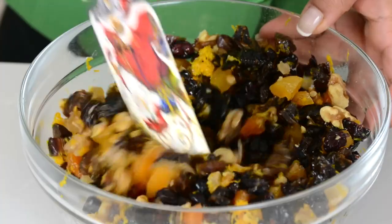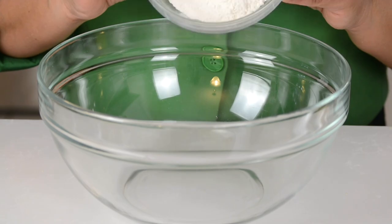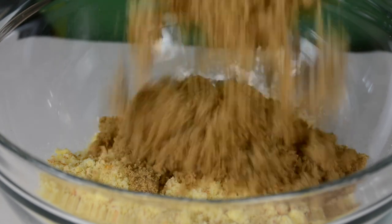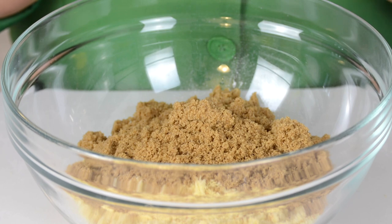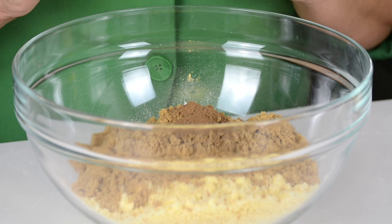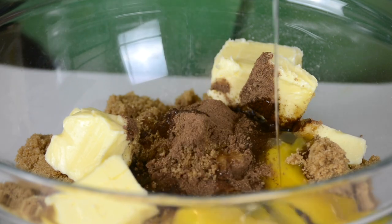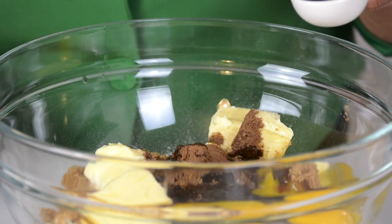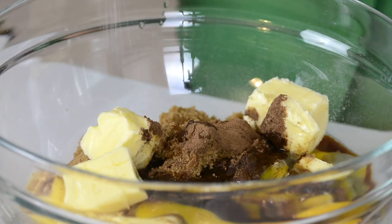In another bowl we're going to bring together the other ingredients for our pudding mix. We're going in with 100 grams of all-purpose flour, 100 grams of breadcrumbs made from fresh bread, 200 grams of dark brown sugar — you could use light brown sugar if you prefer. To spice things up, two teaspoons of allspice, then 150 grams of softened unsalted butter, and three large eggs at room temperature to bind it together. Next, one tablespoon of pure vanilla extract and half a teaspoon of salt to bring out all these delicious flavors.